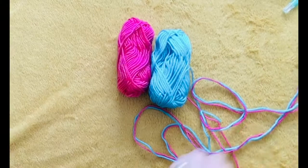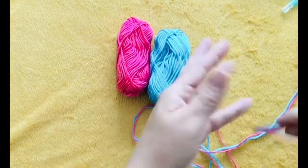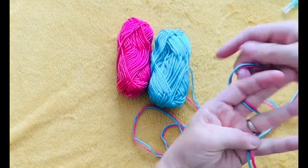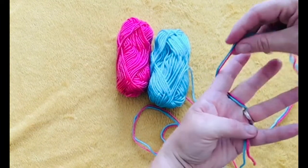Finger knitting with Angela from Hackney Marsh Adventure Playground. I'm using two strands of wool. I'm going to wrap my strands around all my fingers backwards and forwards.